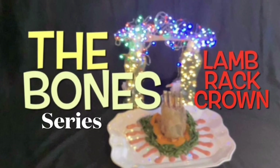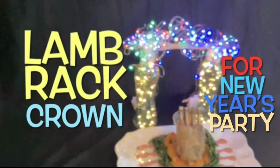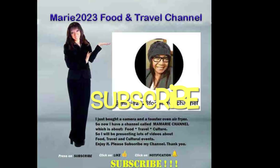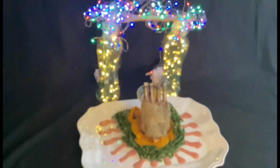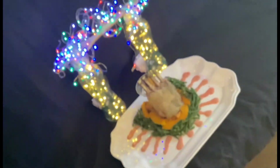The Bones Series Lamb Rack Crown. It's good for a New Year's party or any party. Don't forget to subscribe because the presentation is so festive with the lighting in the back.